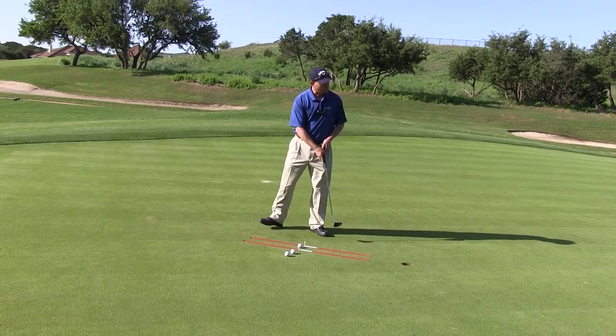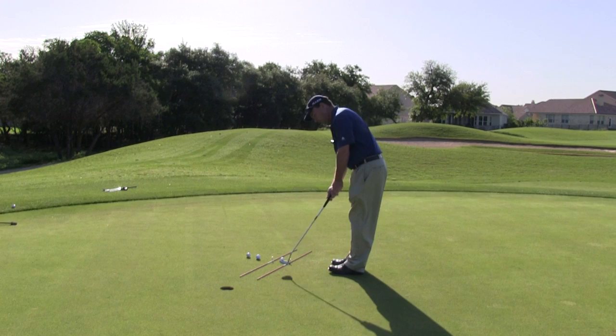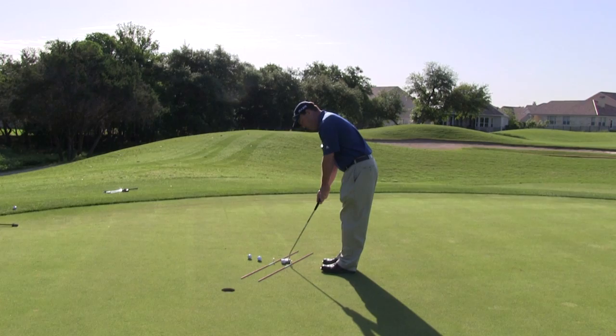I'm going to do just like I do on the golf course — walk back here, look at the line, make sure I know where I'm going, walk up to the shot and take a practice stroke. Set the putter up, make sure it's nice and straight. These sticks help me to see my line so I know exactly where I'm trying to go.